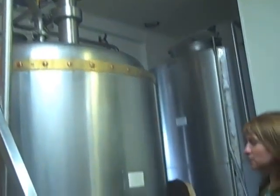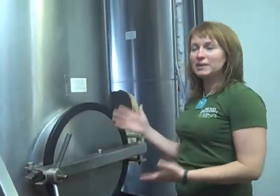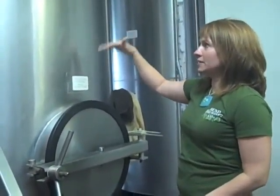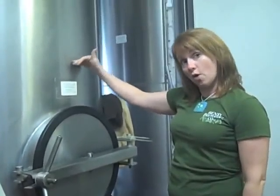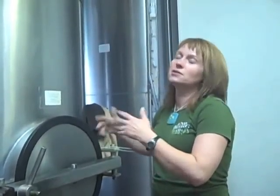This mash tun has a slotted floor. You can kind of think of it as a tea bag. Basically what's happening is you mix the grain with the water, and during this process the enzymes that are in the grain and the seed — those are the same ones used to break down the starches into simple sugars.